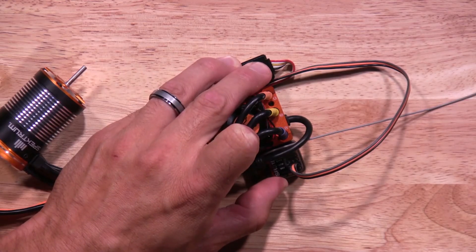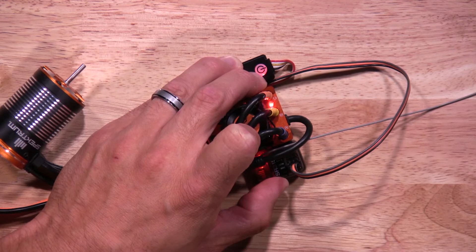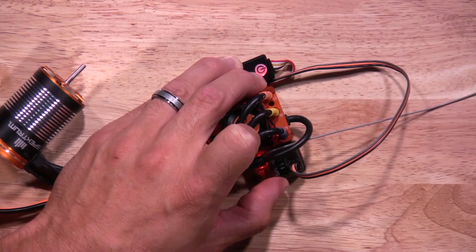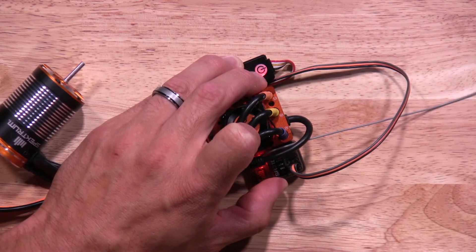Now go ahead and power the ESC up. You're going to hold the power button for at least eight seconds or so. You'll hear the motor beep and you'll see a red flashing light on the ESC. Once you let go, you'll hear the motor beep and see the red flashing light. You'll want to make sure everything is set to neutral on your transmitter. Once everything is neutral, you're going to press the power button one time. There you have locked in the neutral setting.